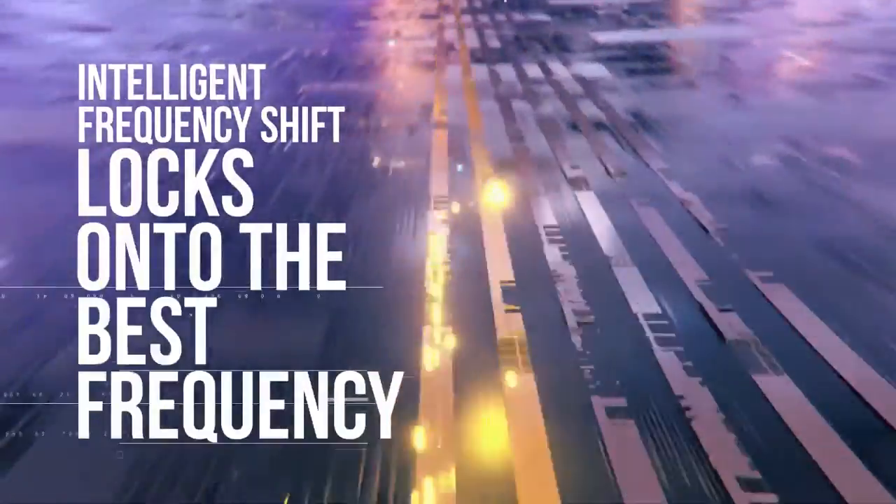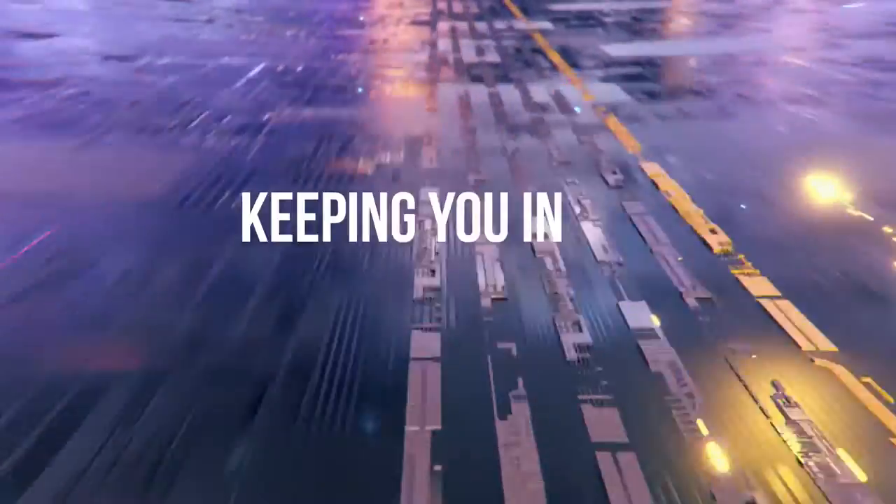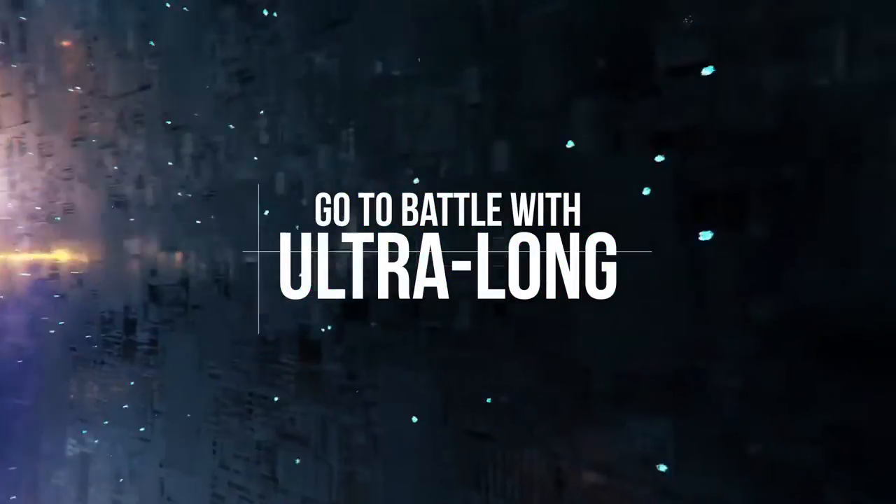Intelligent frequency shift keeps you gaming in the fast lane by automatically detecting and switching to the fastest wireless channel. It even has ultra long signal range so you can play from the sofa or keep listening to music as you wander away for a cup of tea.